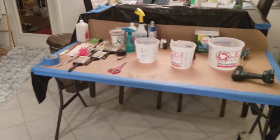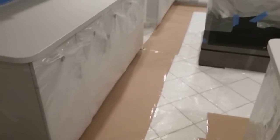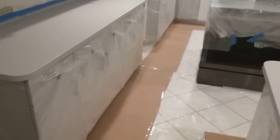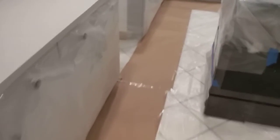Hey guys, days later I'm still prepping for the epoxy pour in the kitchen. I'm still putting ground protection down — I put this brown paper down, which I like because I learned in my short career of two pours that you can't see the drips on the clear plastic, so you wind up stepping in it more easily. This makes them stick out real good.